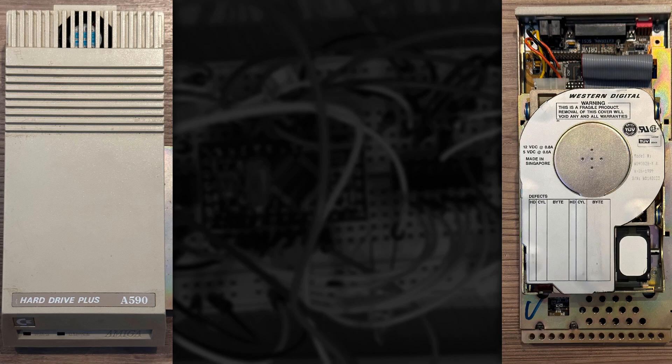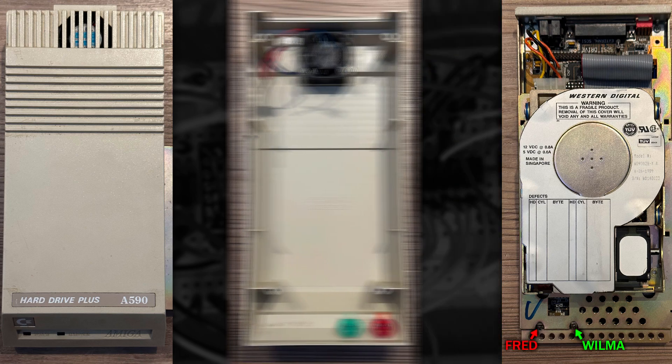So clearly there's something still wrong and at this point I spotted another A590 on eBay, which turned out to be revision 7. And this one even has a working 20MB XT hard disk inside. Note how the Fred and Wilma LEDs poke through the metal shielding on this one. And taking a look at the lid this time you can see that they're red and green LED diffusers.